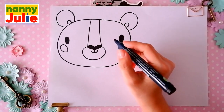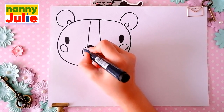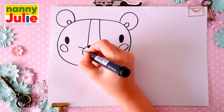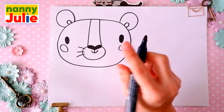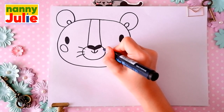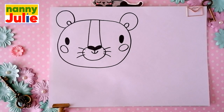Keep it up. Now let's draw the whiskers. Draw three short lines on the left side — let's count: one, two, three. And the same thing on the right side — let's count again: one, two, three. Now let's draw the body and the paws.